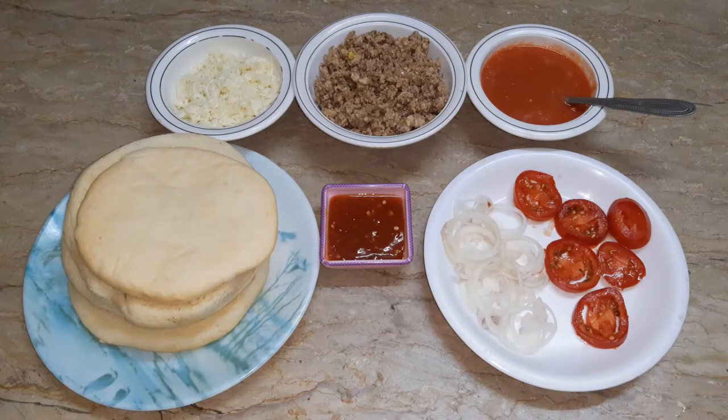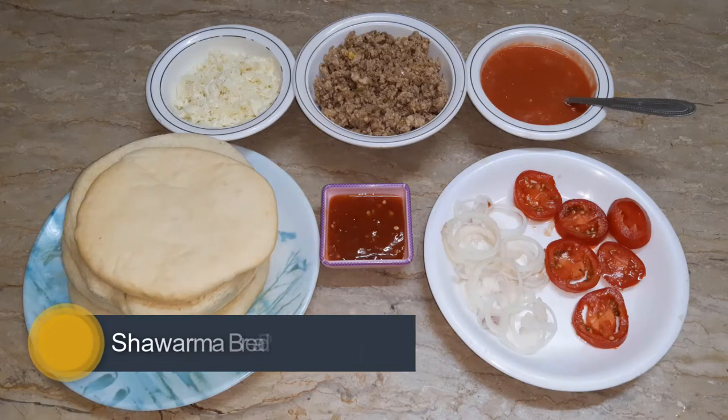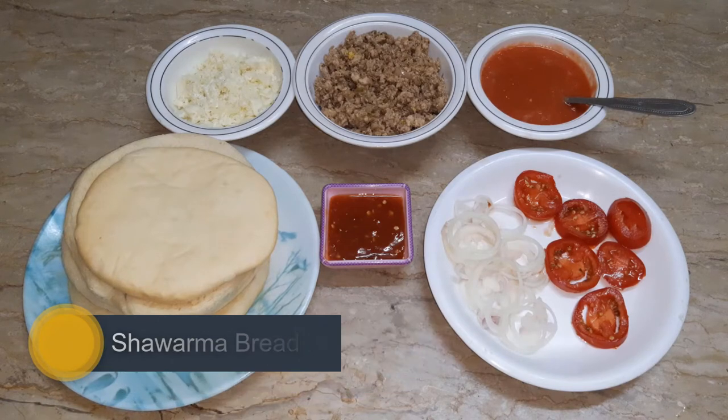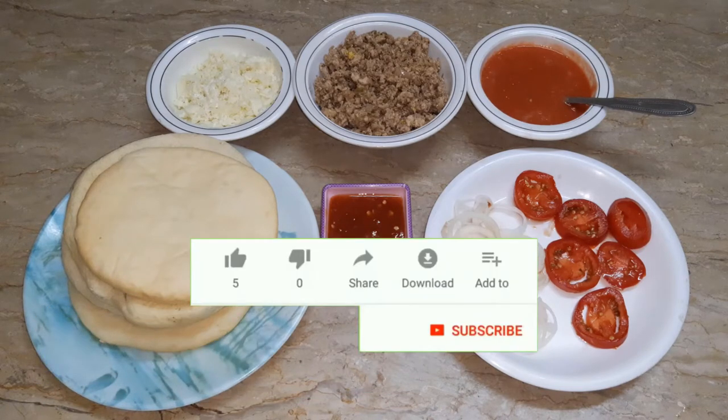Welcome to the cooking channel. Today I am going to show you a pizza recipe that you will like and can share with friends and family.